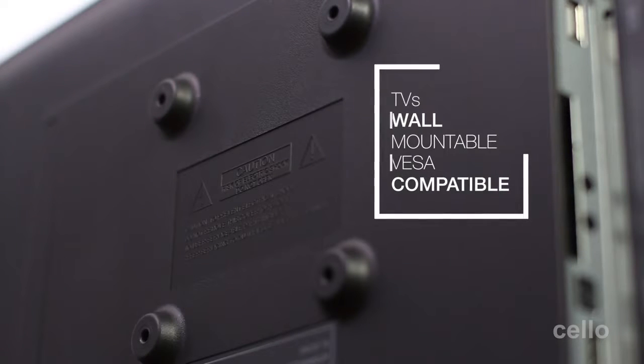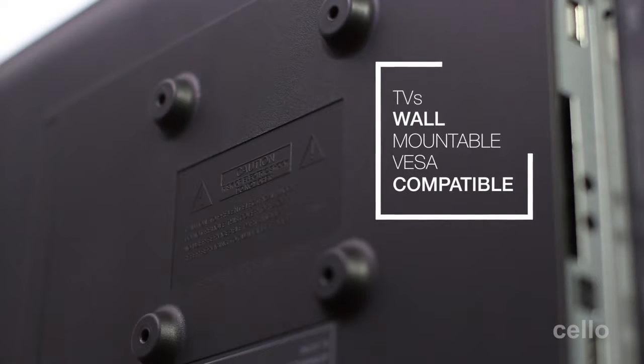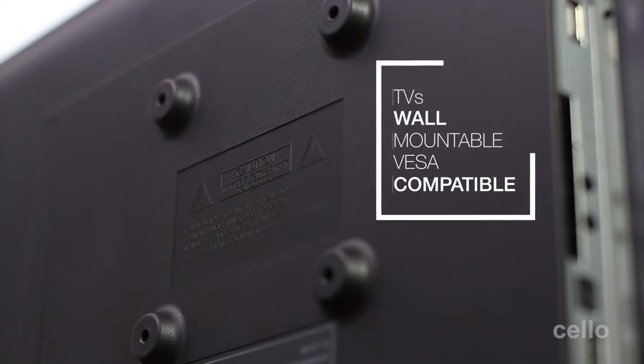All of our TVs are wall mountable, with four screw holes on the back of the TV that are all compatible with industry standard VESA wall mounting brackets.